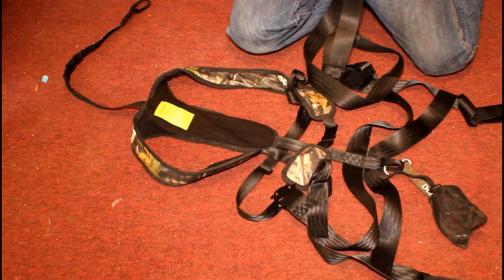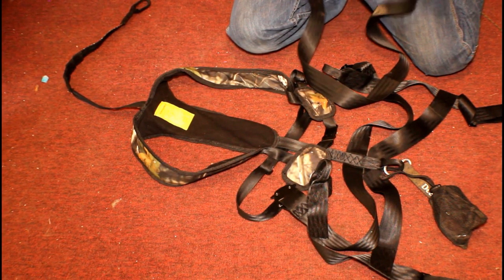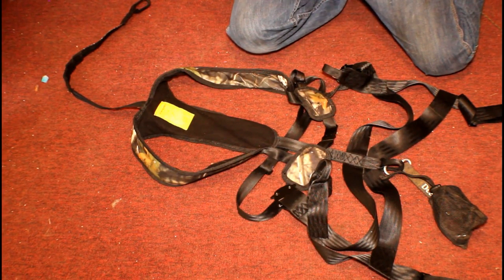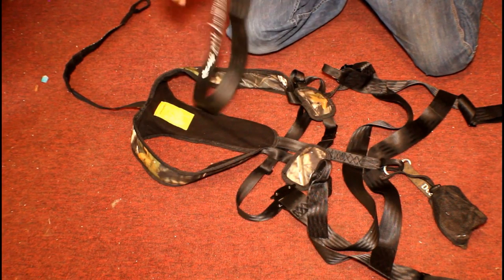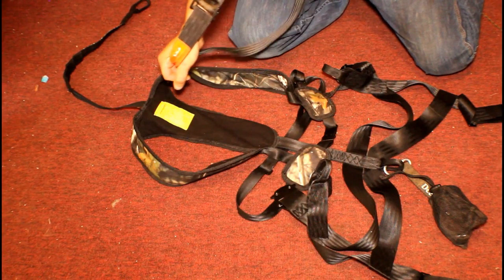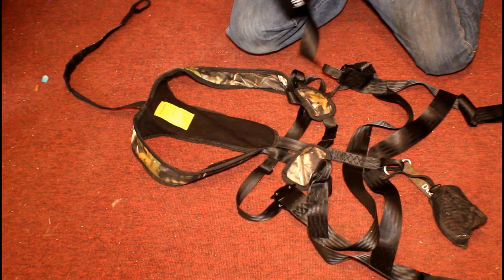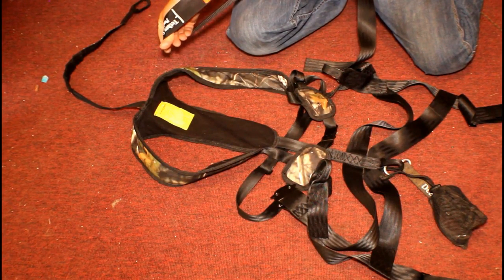Go up, go under, go up, go under. Pull it tight. It pulls tight easily, and loosening up is pretty easy too. It holds.